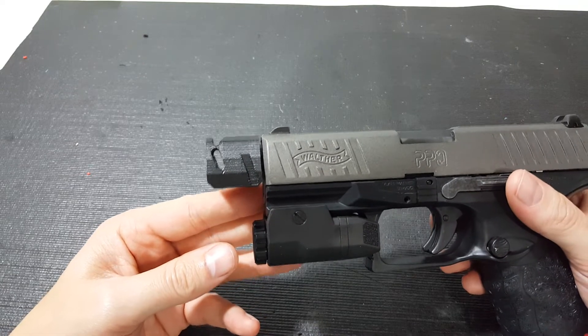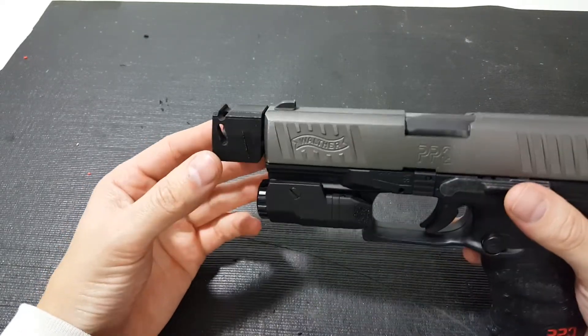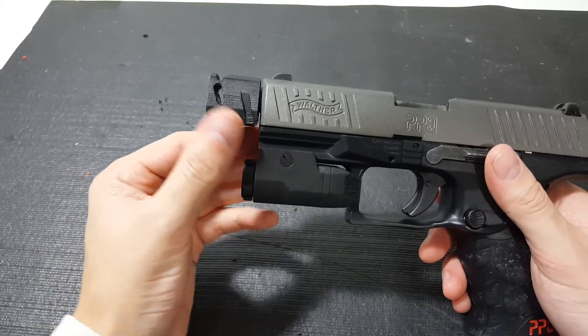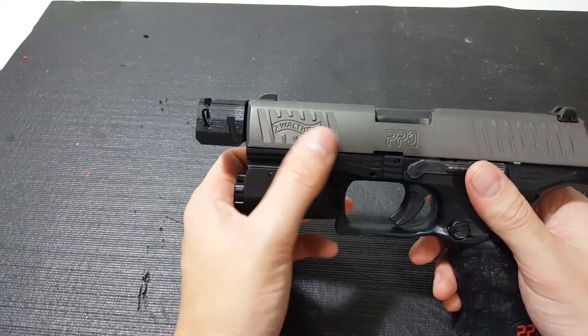It kind of follows and mimics the same design as the upper on this Walther PPQ. You can even see it has kind of the same scoring and the same angle that's built in right up here.